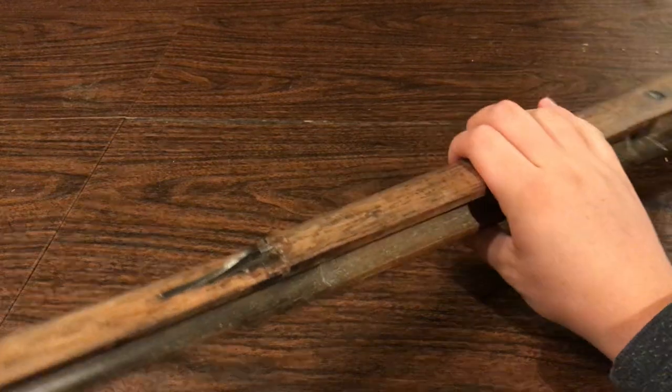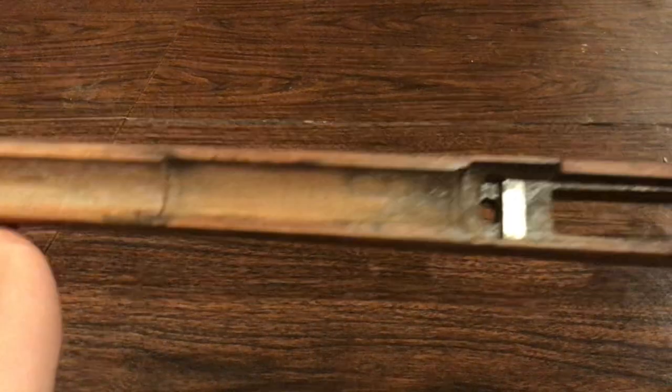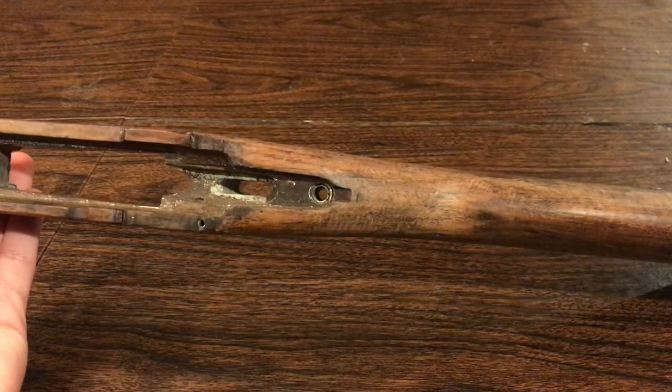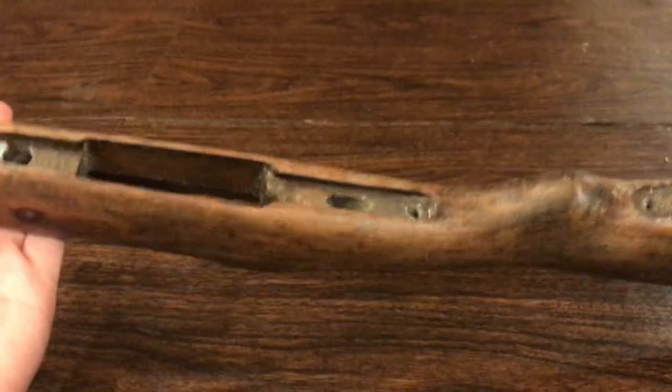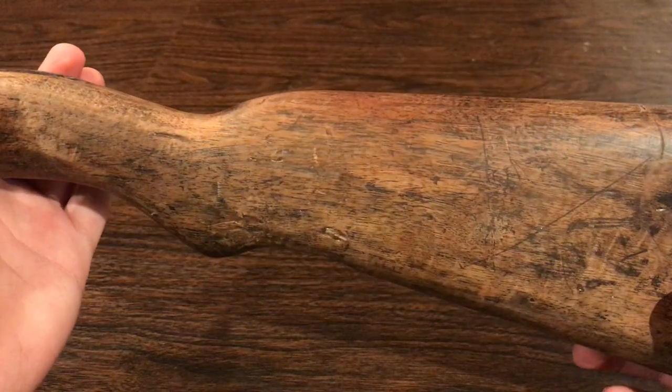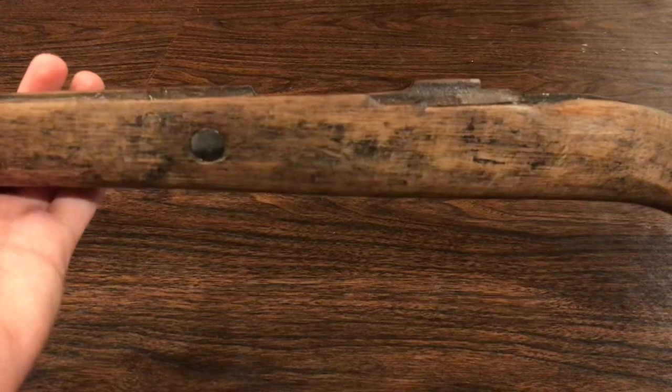I should also mention that I got basically 93% of the paint off. There's some paint in harder to find areas on the stock, but that's fine for now at least. And as you can see, it looks pretty nice.